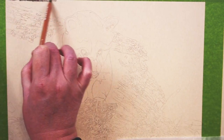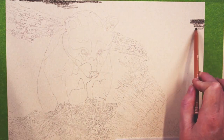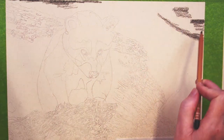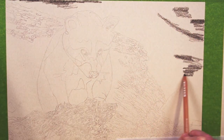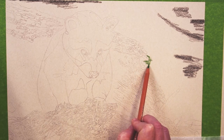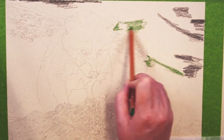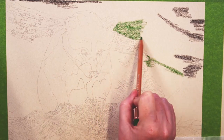Welcome to my studio. Thanks for dropping by. In today's video, I will be demonstrating the use of colored pencils on sanded paper — in this case, UART 500 — using odorless mineral spirits or OMS. The colored pencils I will be using will be the Caran d'Ache Luminance, but this will work with any combination of pencils that blend with OMS.